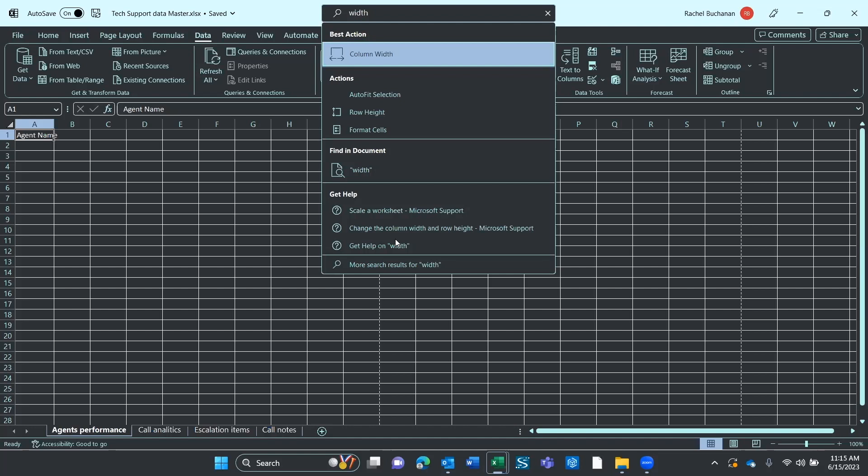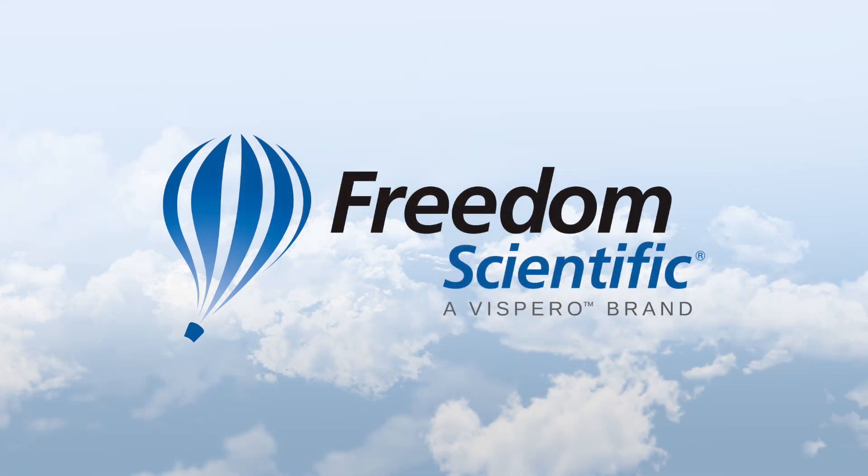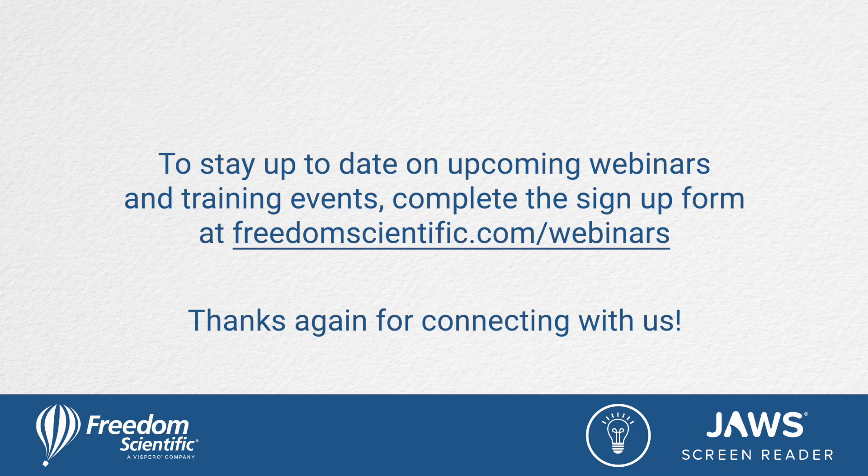So Alt Q is a super powerful JAWS power tip. Freedom Scientific, a Vispero brand. To stay up to date on upcoming webinars and training events, complete the signup form at freedomscientific.com/webinars. Thanks again for connecting with us.